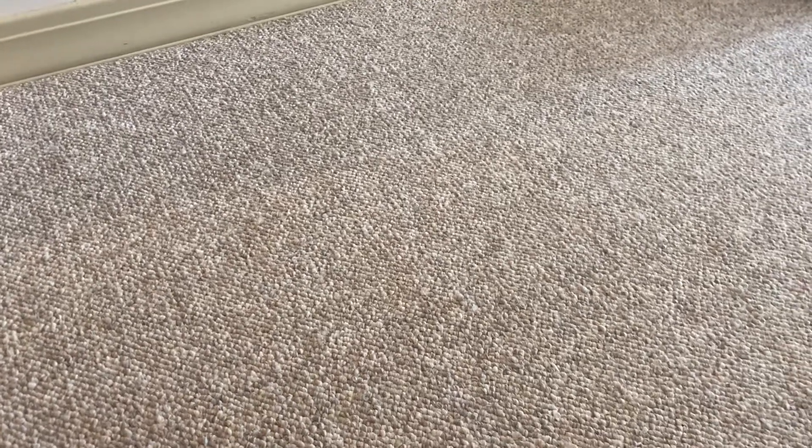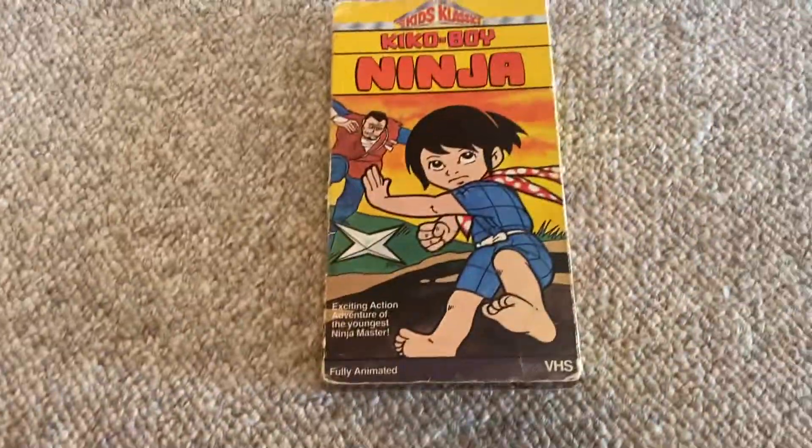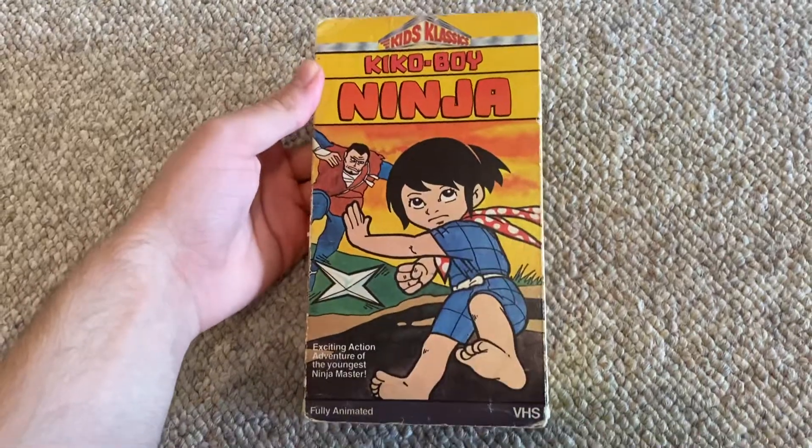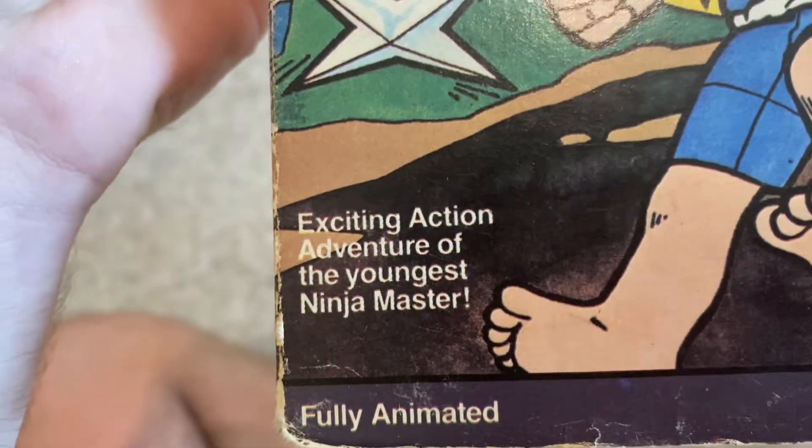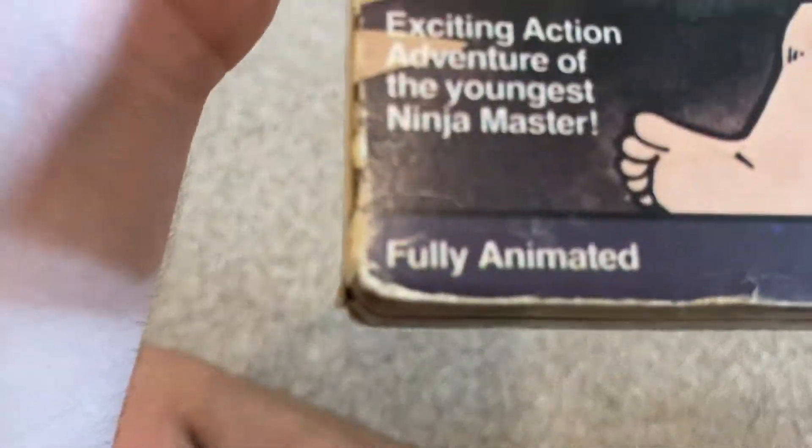Hey guys, Dank Mozart here. I've just received a VHS tape in the mail from eBay — it's Kiko Boy Ninja, a Kids Classics release: an exciting action adventure featuring the youngest ninja master.